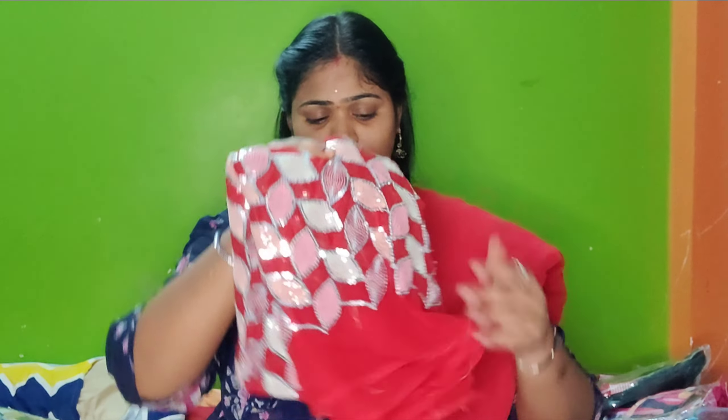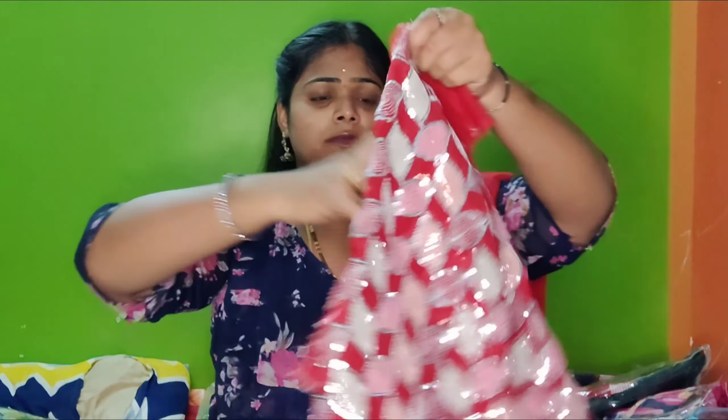We choose a blouse piece. Wow, I choose one — also a blouse piece. How beautiful!